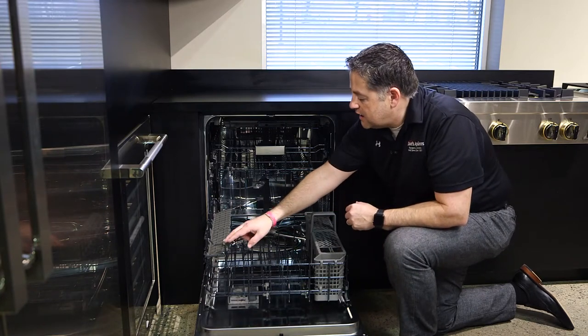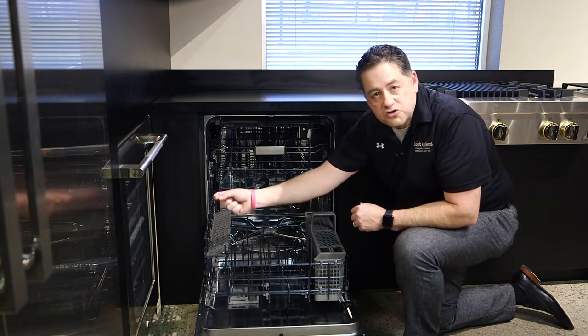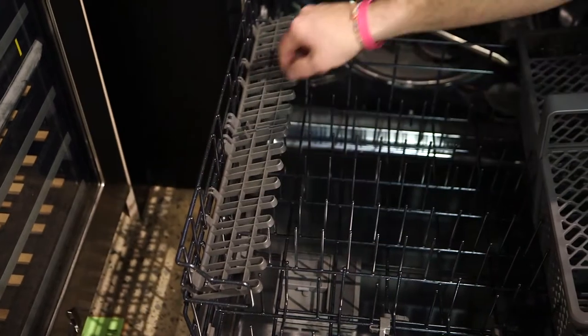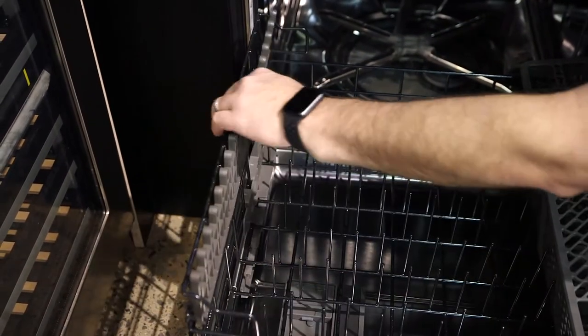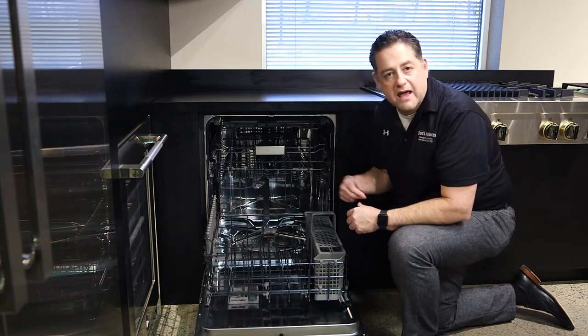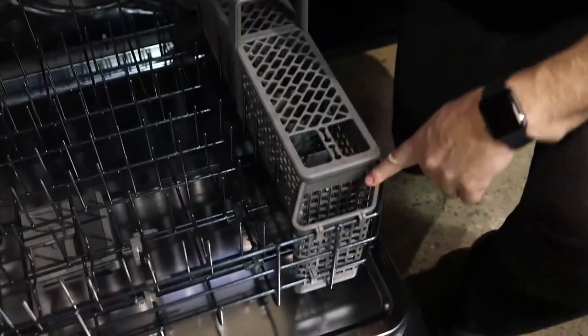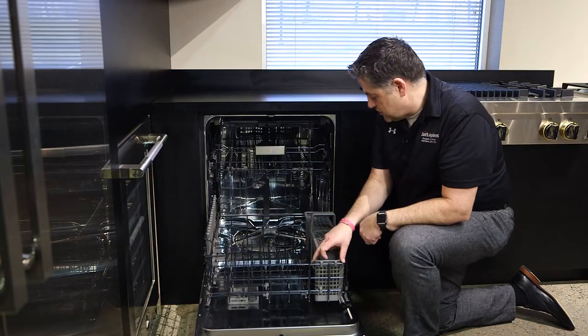The bottom rack has an area where you can put ladles or knives, but you can also put stemware with the stems up. All across the bottom, we can do stemware, or you can put small coffee cups or tea cups up here. You can also put cake pans along the left side or cookie sheets.